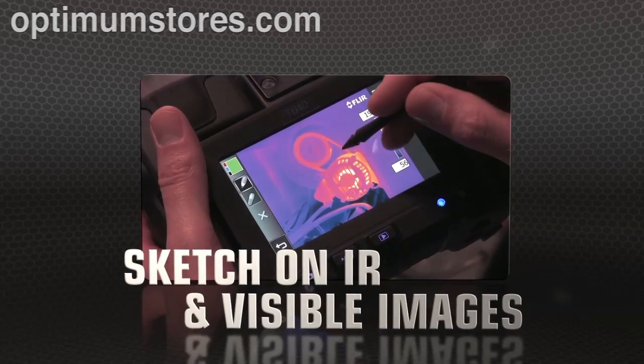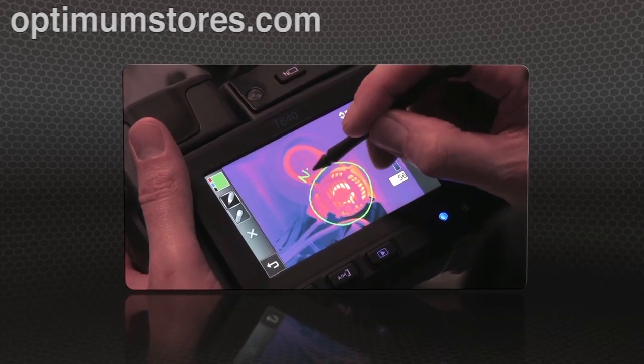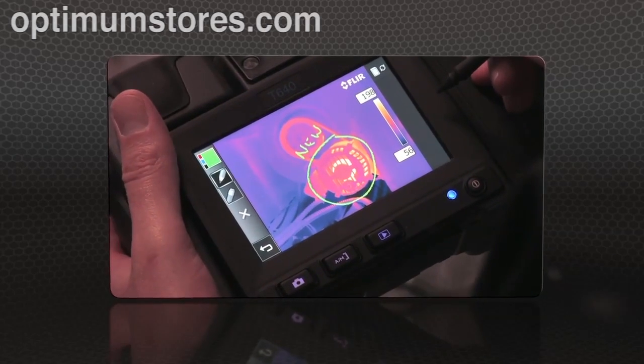T640 and T440 cameras now also let you sketch right on saved IR and visible light images — handy for pointing out areas of interest.